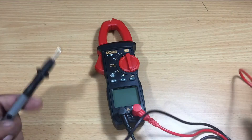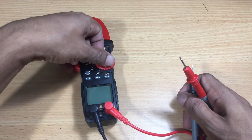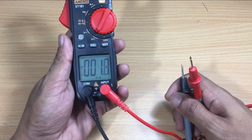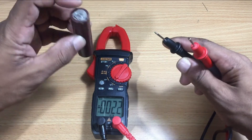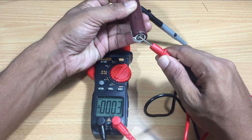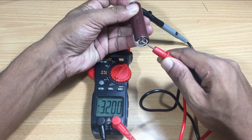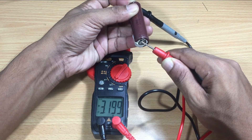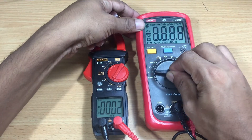I will check voltage first, using a DC battery. You can see the voltage reading is around 3.19 volts. We can check this voltage reading using the Uni-T multimeter as well.